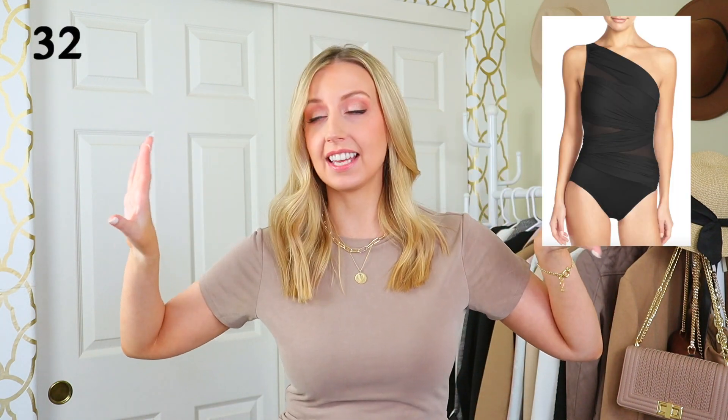Another trend I'm seeing a lot is the one-shoulder swimsuit. I love it — I think it's gorgeous. People have reached out to say they're now sold on this trend. Really, anything asymmetrical usually brings interest to this upper area, and creating color that connects to your torso or adds interest up top is going to work really well for lengthening your torso.